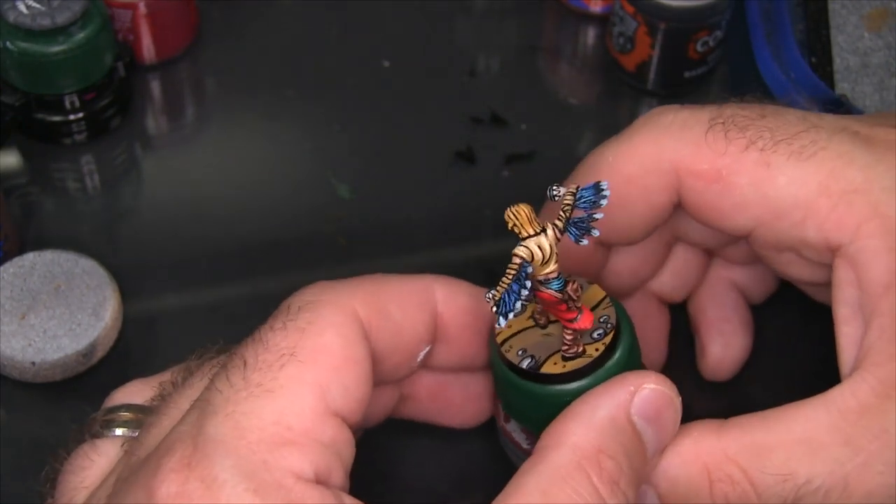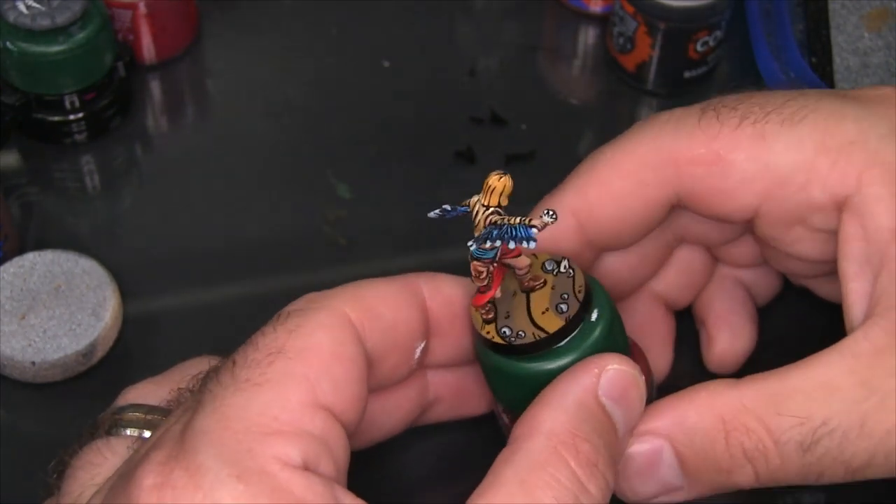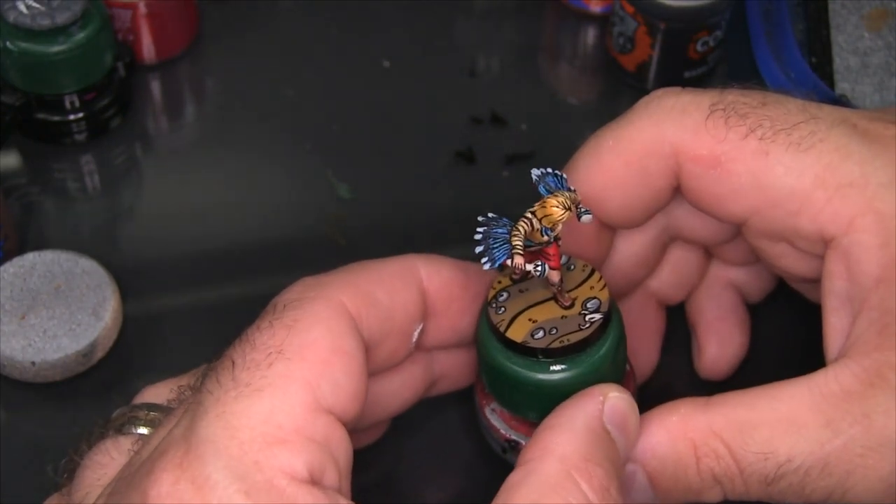We've got a model on the base, which is really what the base is all about. The model featured here is Wildwing from Freeblades by DGS Games.